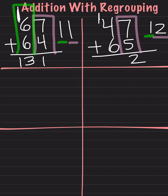Now we will add the next pairs together. 4 plus 6 is 10. We have a 1 up top, so we have to add one more. 10 plus 1 is 11. So we put 11 straight down here, and our answer is 112.